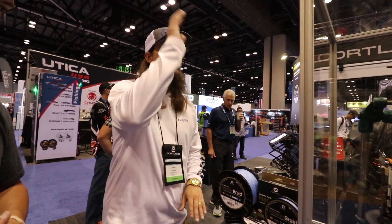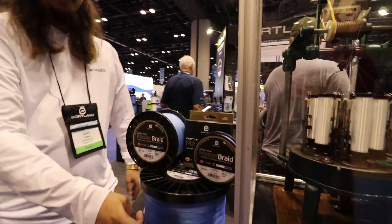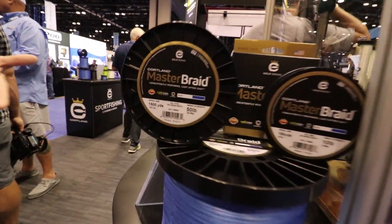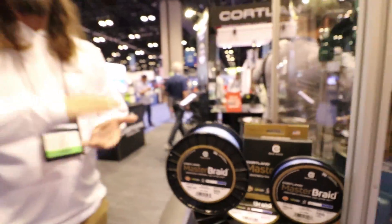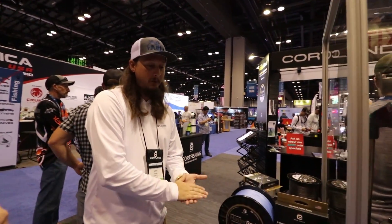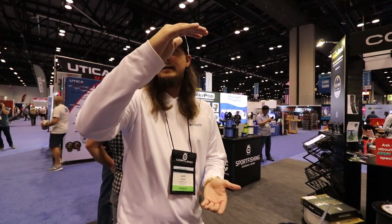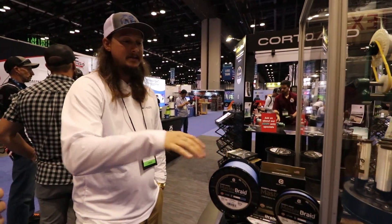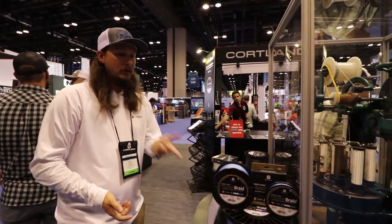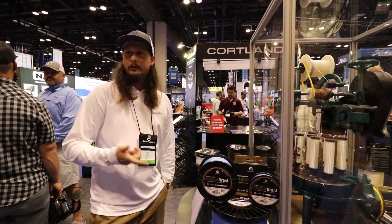And then there's Master Braid. Master Braid is your casting braid — your everyday eight-carrier braid. It starts as low as five pound and goes up to 100-plus pounds, actually up to 200-pound braid. What's cool is that for each stage as the braid gets bigger, the more carriers it uses. We start at four for the five-pound, then go up to six and eight-carrier, and the 200-pound ends up as a 12-carrier braid.